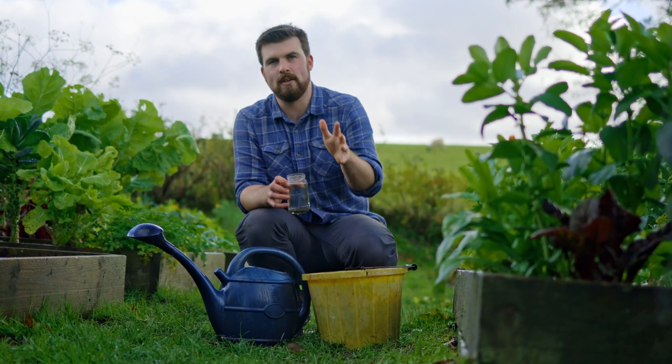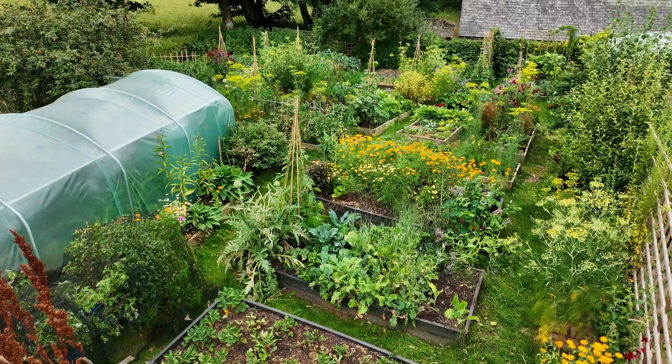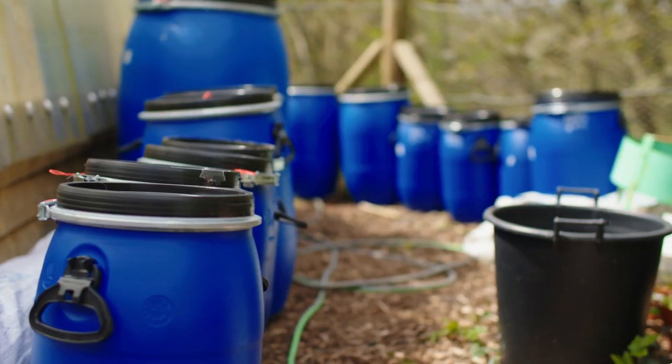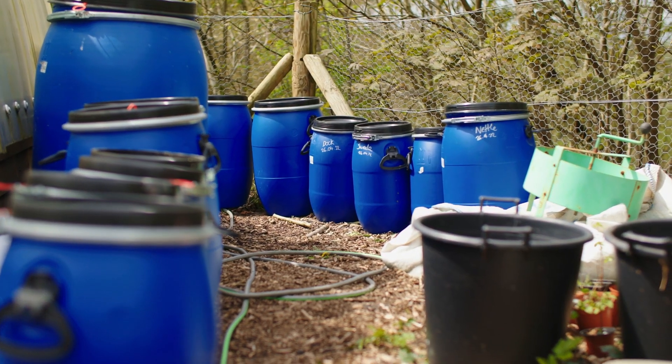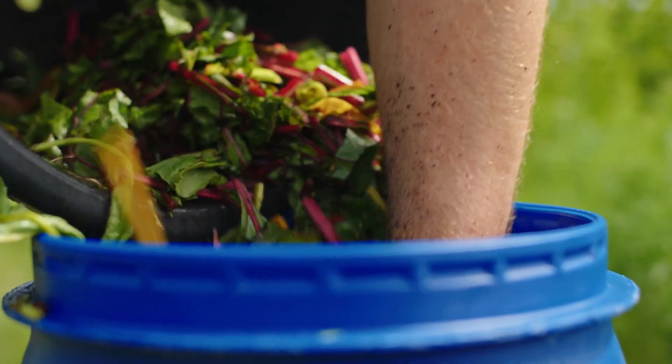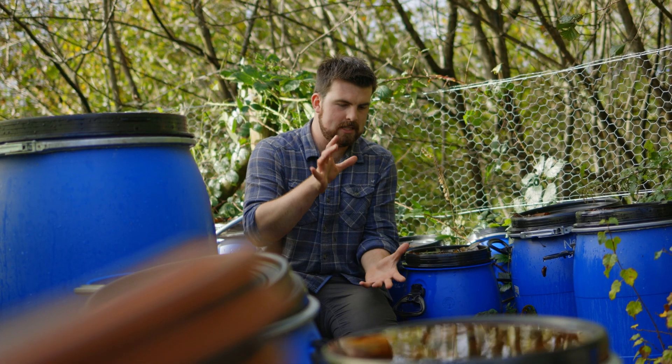That's all it takes to create your own free liquid plant feed using weeds to benefit your crops. If you have enough buckets, as you start extracting the liquid, continue to top up the bucket with the same mix of weeds or plant material and a bit more water. As you take out liquid, keep topping it up with extra goodness. The solids will largely break down into liquid, and you'll have a dedicated bucket continuously producing beneficial plant feed.